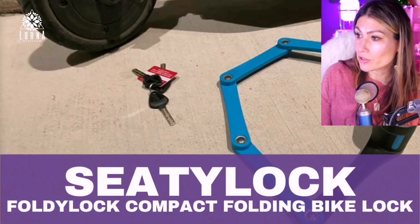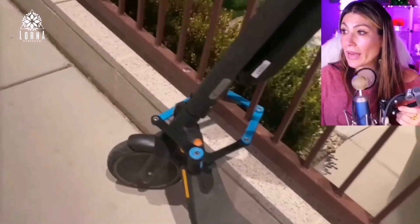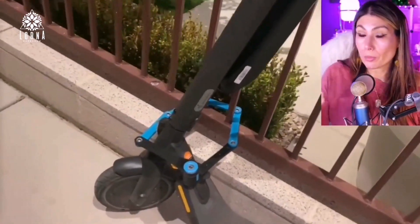Check this out — next I want to show you a very interesting product that I didn't know before, which is the Foldy Lock compact folding bike lock. This is a lock that you can use for your bike.